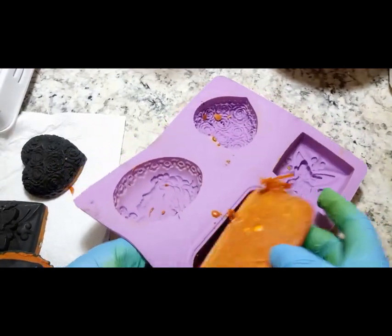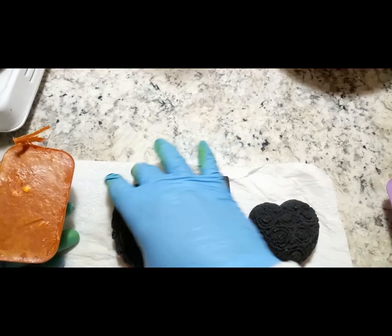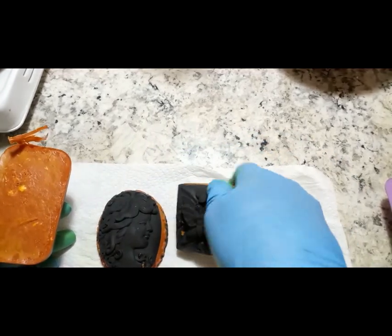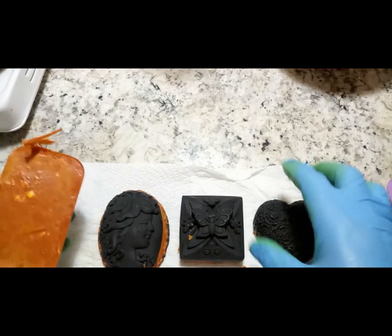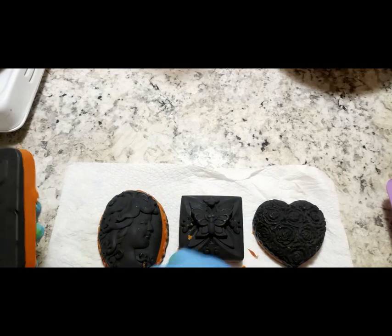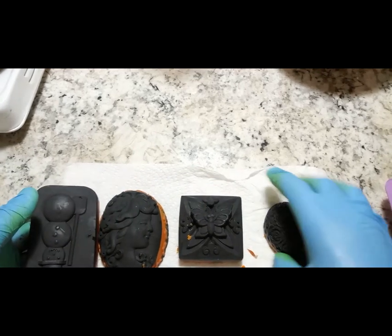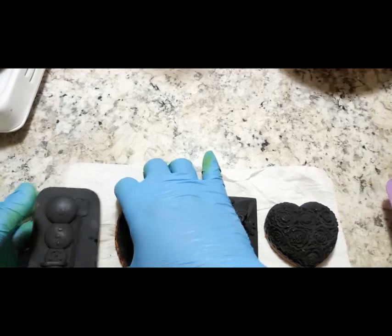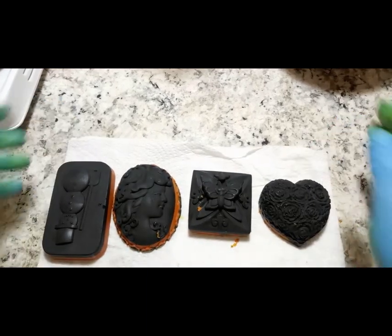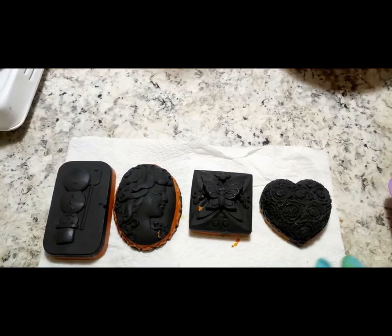The soap looks lovely. As you can see, the four soaps really look so nice — so lovely.